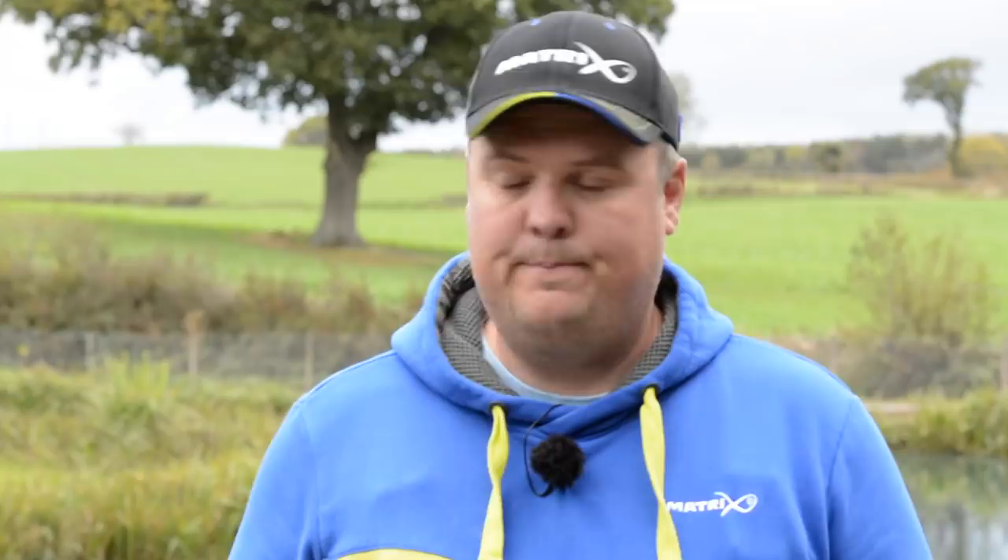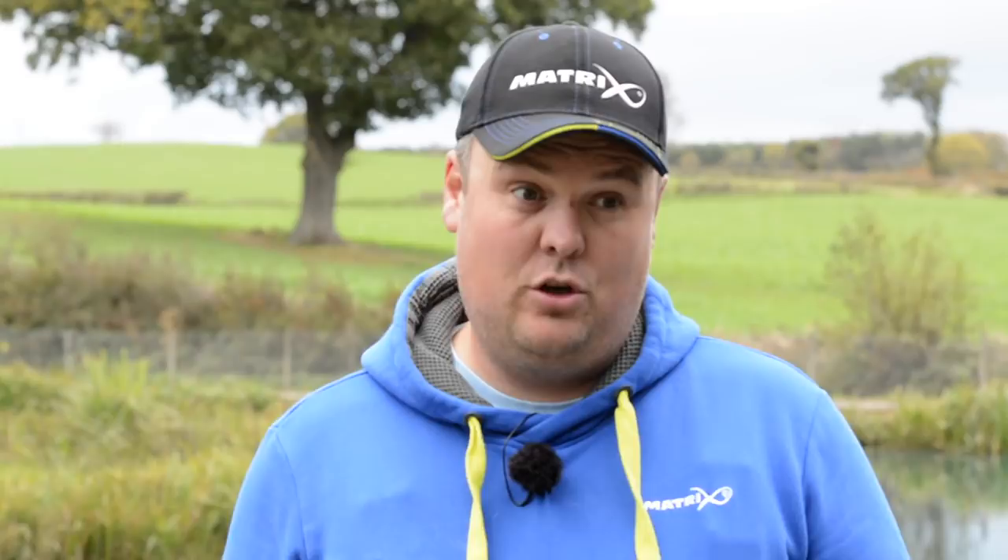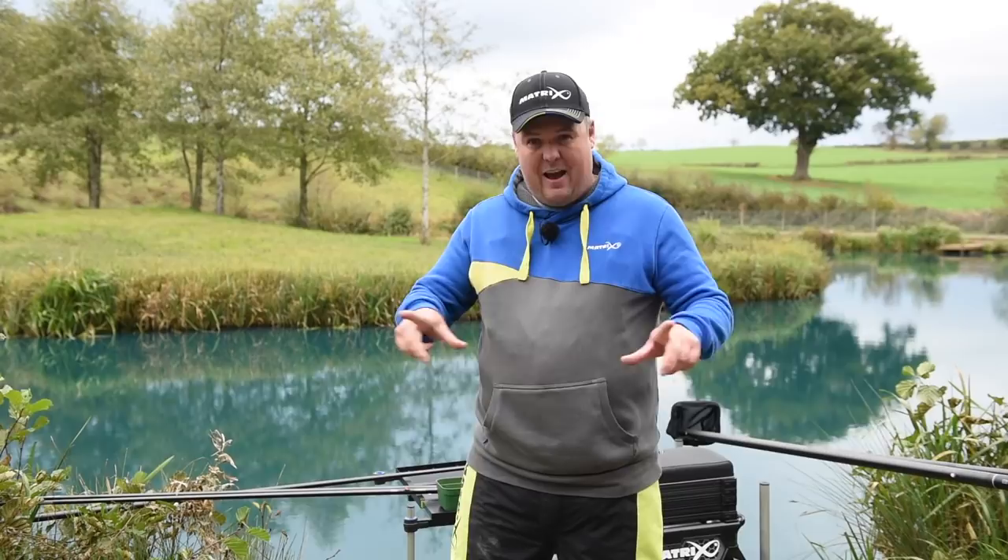We've come to this lovely fishery — Monk Hall Fisheries in Bridgnorth — which is somewhere I've been quite a bit. It's a proper up-and-coming fishery that's phenomenal for F1s and carp, so hopefully it'll be the perfect setting for what I want to teach you today. First I'm going to get some kit sorted, then we'll go through rigs, bait, and hopefully catch a few fish.